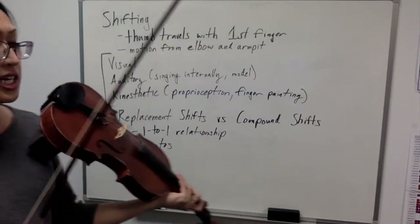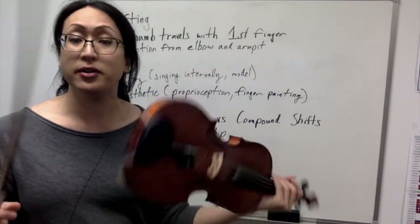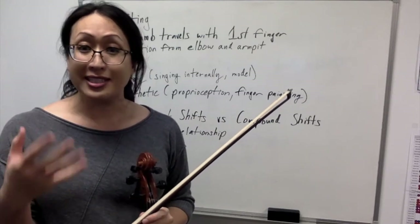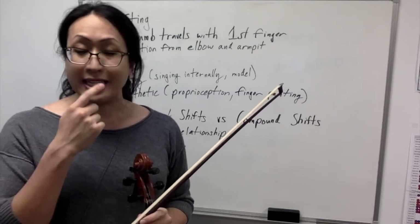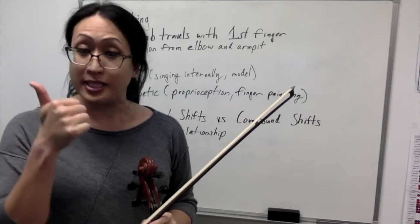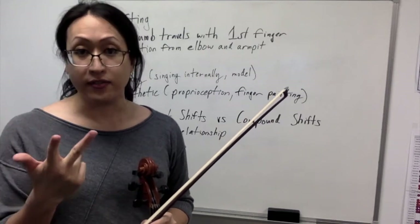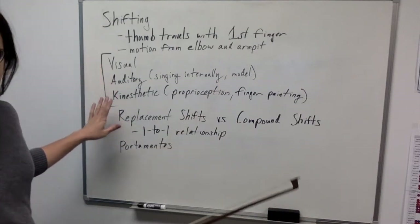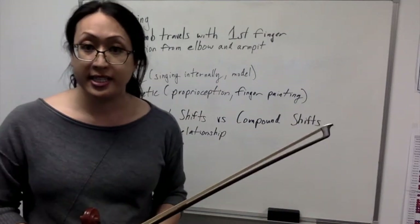When I talk about shifting or music in general, I'm always big about the five senses. Unless you have synesthesia, you can't taste or smell music, but you can see it, you can hear it, and you can feel it. So I have up here visual, auditory, and kinesthetic — and we're going to talk about all of those today.